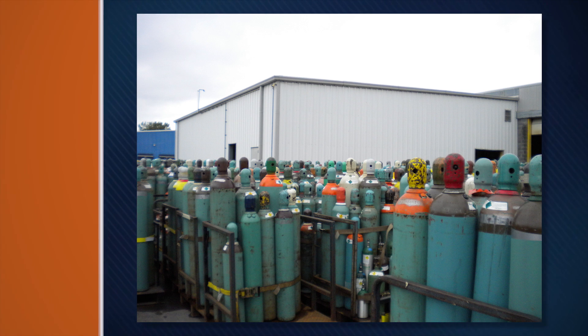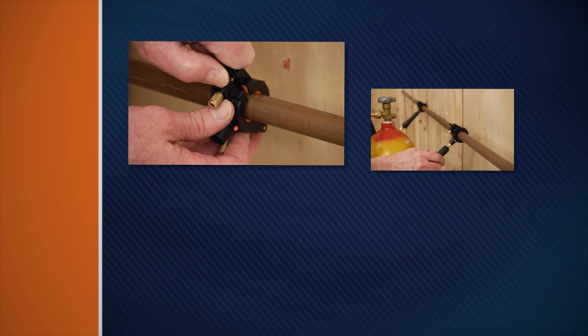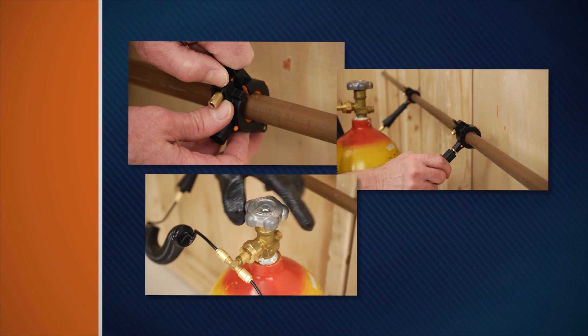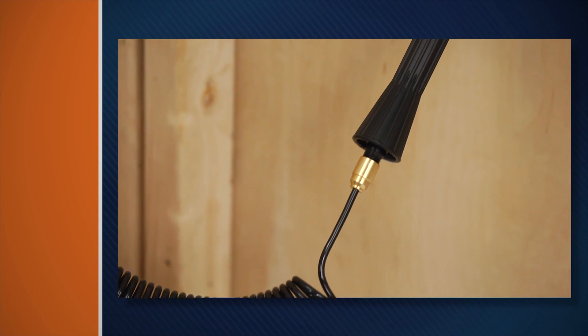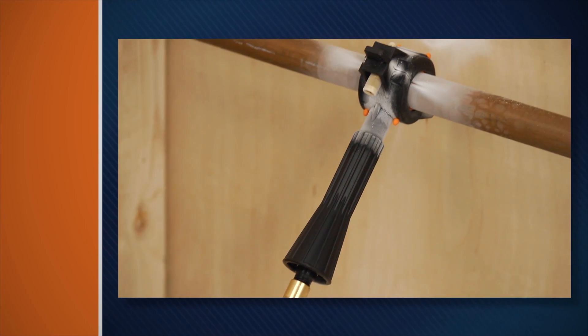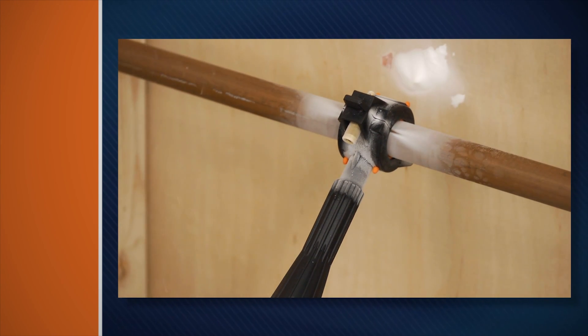The Cold Shot is easy to use. Just clamp the freeze heads onto the pipe, attach the hoses, and open the cylinder valve. Liquid CO2 flows into the freeze head — it's so cold, it forms an ice pack in the pipe that can withstand 7,000 PSI.